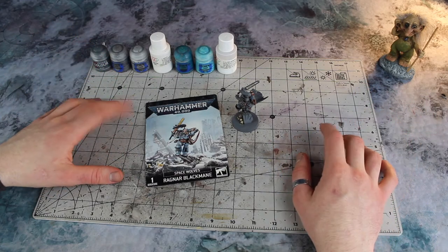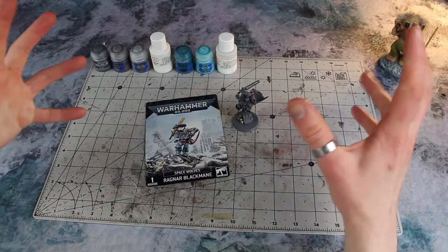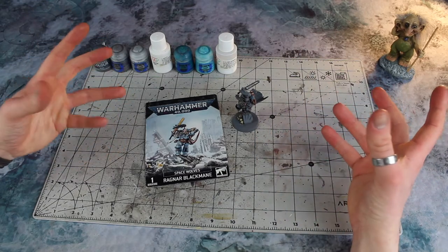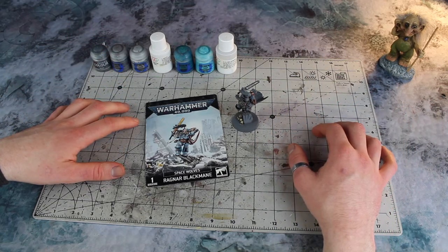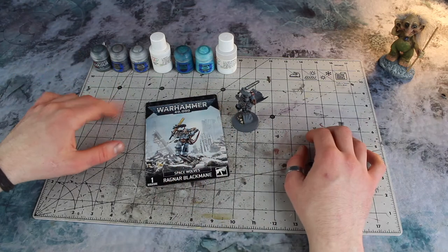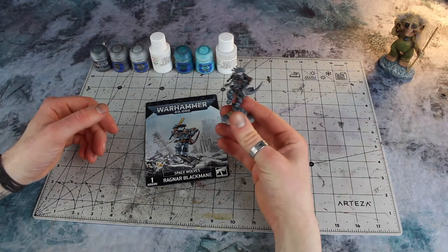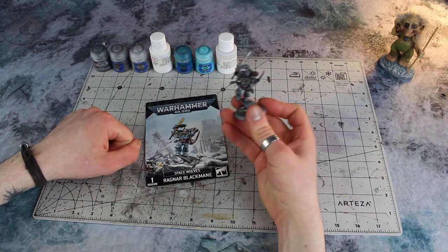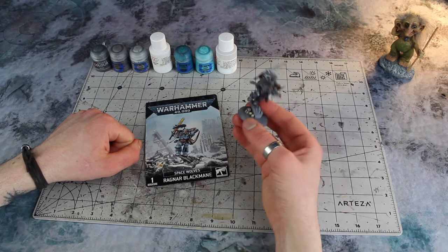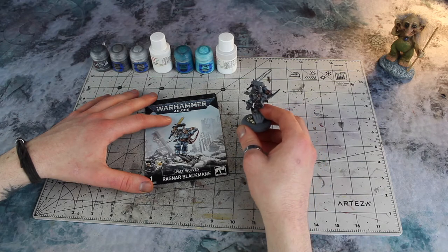I'm going to dive straight into the tutorial, but I just very quickly wanted to explain what's going on. I've been creating a painting series called Painting the Frostpaws, unveiling all the secrets, tips and tricks for painting the colour scheme for my Space Wolves army, the great company of Frostpaws. I'm breaking the series down into multiple different episodes, focusing on a different aspect of the colour scheme per episode, all applied to one particular model — Ragnar Blackmane. Today we're focusing on the gems and the runestones.